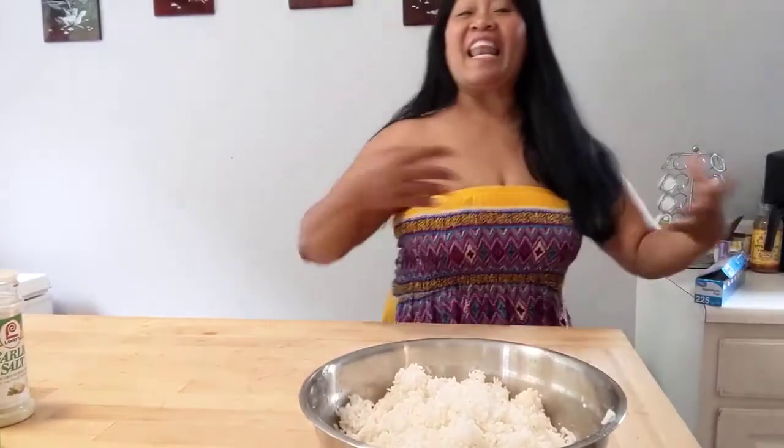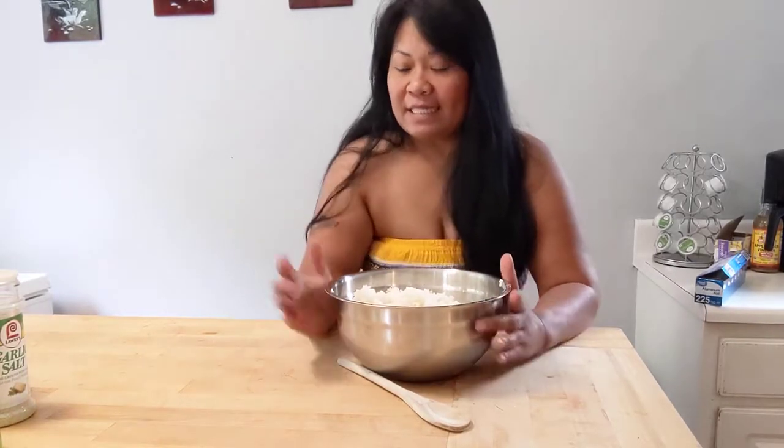Hello, mga kalos! Sorry! Today, I am going to show you guys how to make what you call sinangag with bacon. Sinangag with bacon.